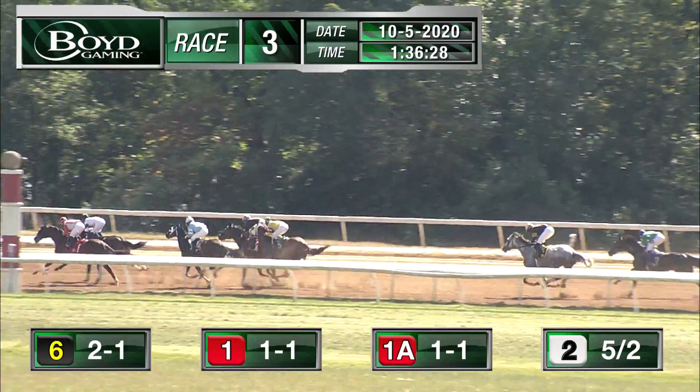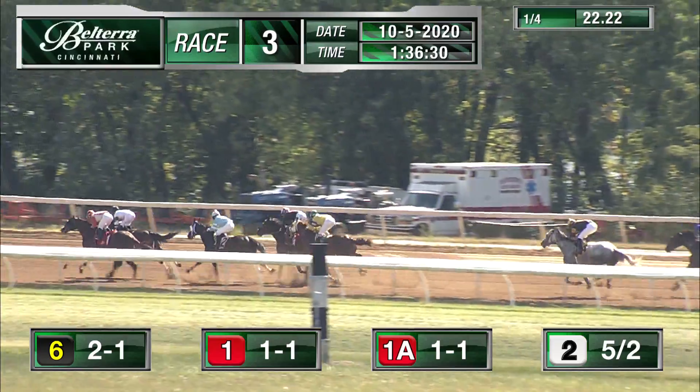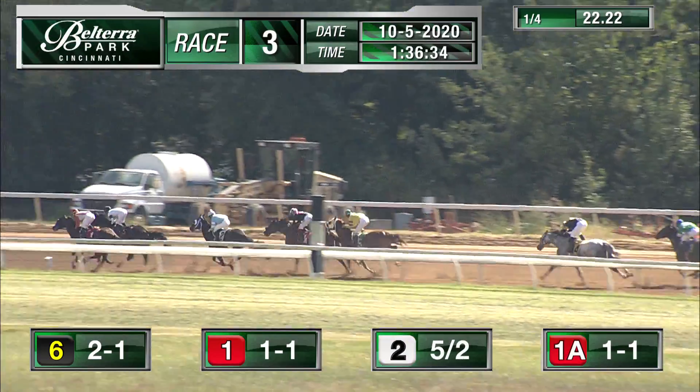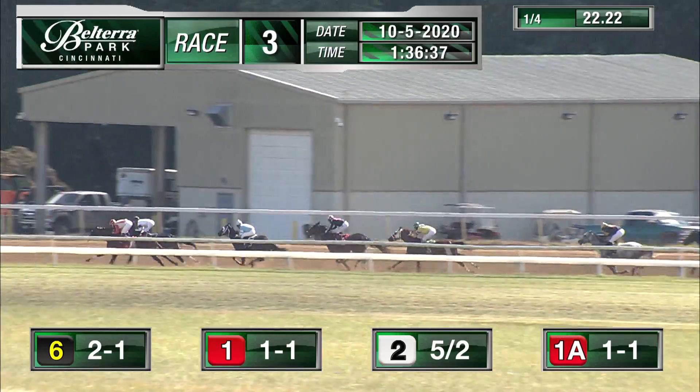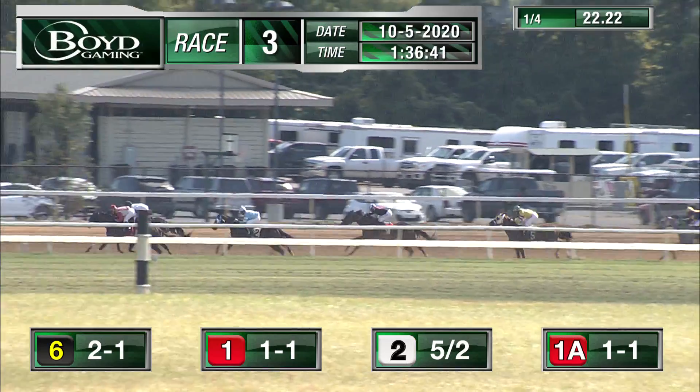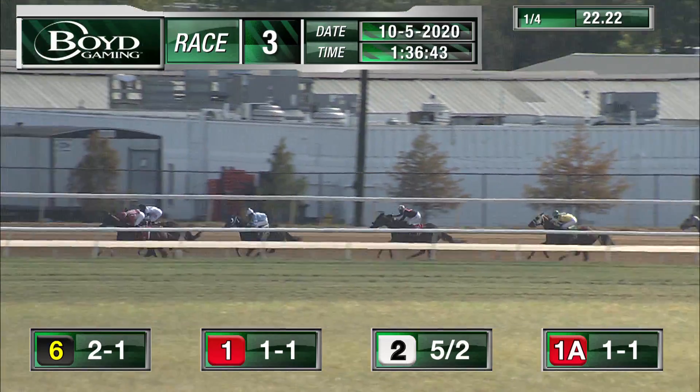Duking it out on the lead, we got Odie and we got Springmire — they are lockstep right together, tooth and nail, nail by nail. My Mayday is getting the catbird seat in the third spot, about a length. At the half back, we got Smold's rounding out the top four. Two more lengths back to Willie I Am. Opening quarter: 22 and one.